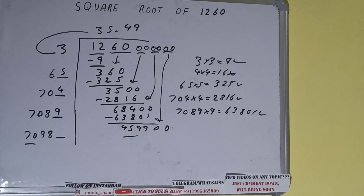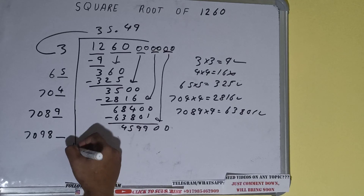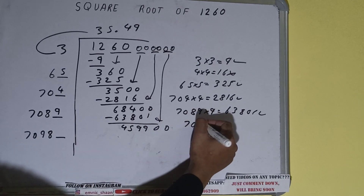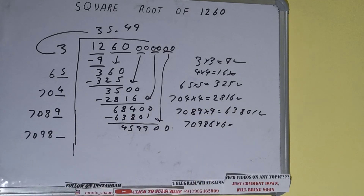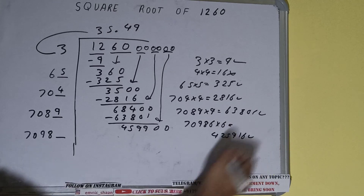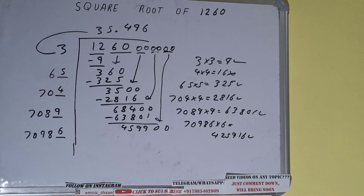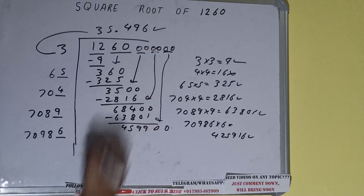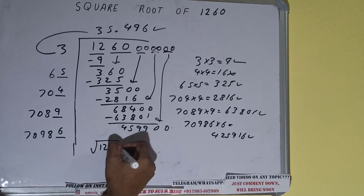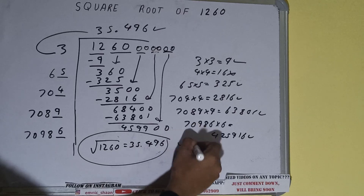Now compare this 70 with 459. Trying 7 times gives 490 which is too big, so we cannot try 7 times — we have to try 6 times. So 70986 into 6 we can try; it will be 425916, which is good to take. So 6 here and 6 here, but we don't need to calculate further because we got the answer correct up to 3 decimal places. So the square root of 1260 will be 35.496 and that will be the answer.